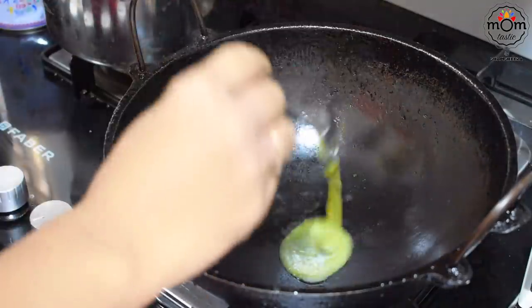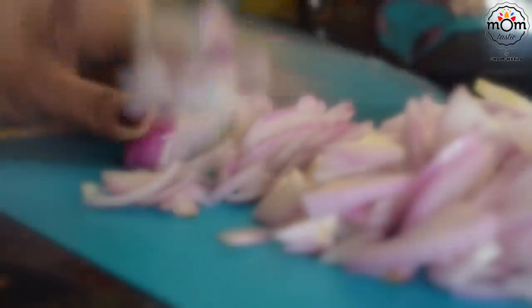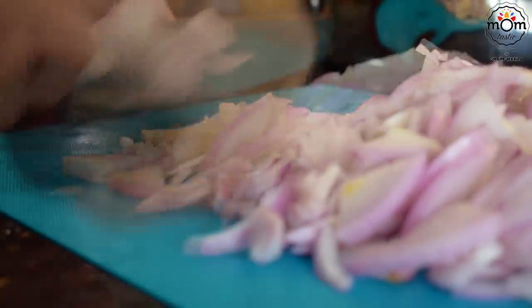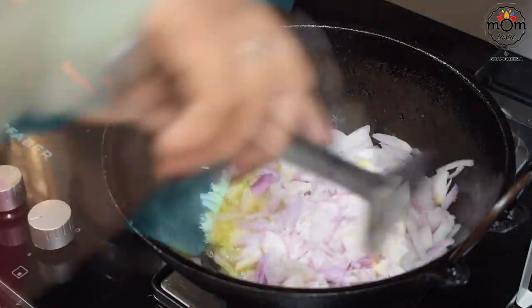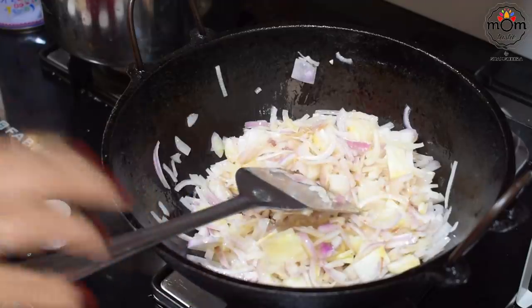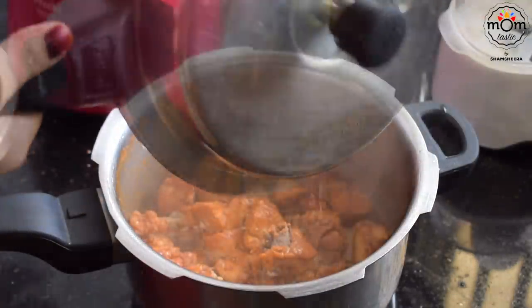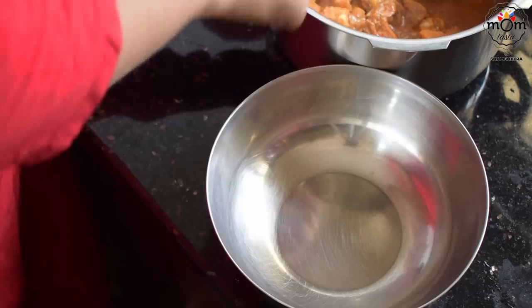In a kadai, heat some ghee. You may use oil too, or even a mix of both. Sauté sliced onion. The chicken is fully cooked now — took out the pieces into another bowl.